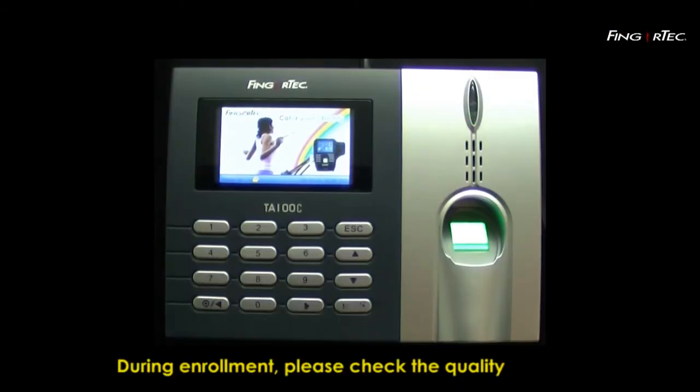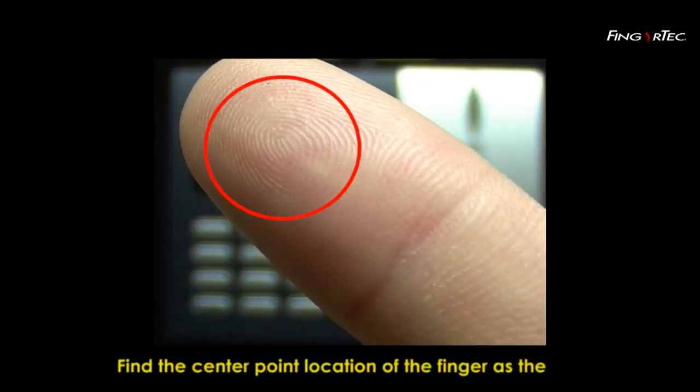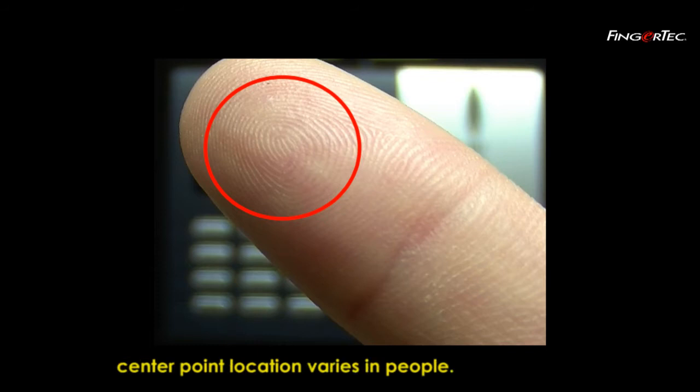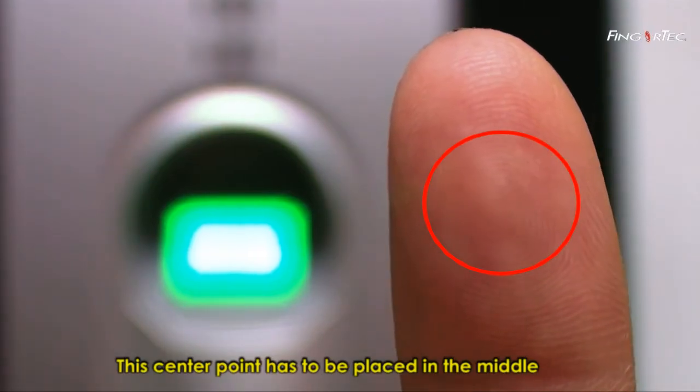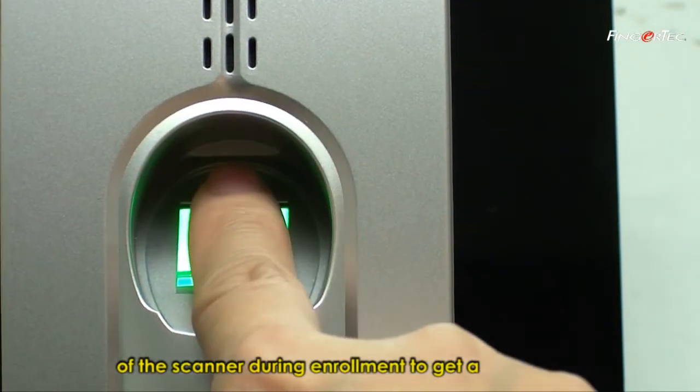During enrolment, please check the quality of the fingerprint. Find the centre point location of the finger, as the centre point location varies between people. This centre point has to be placed in the middle of the scanner during enrolment to get a good reading.